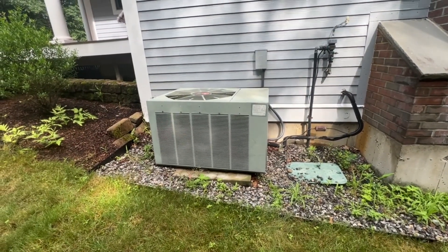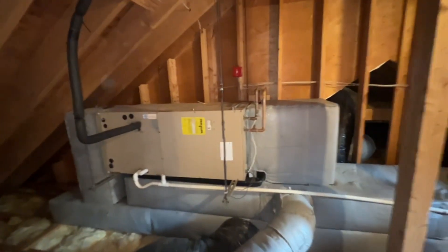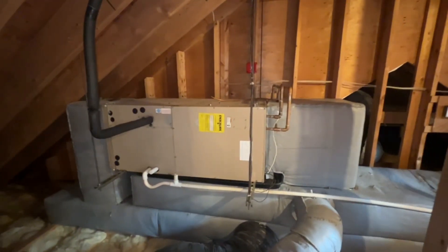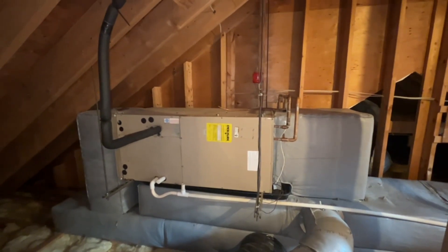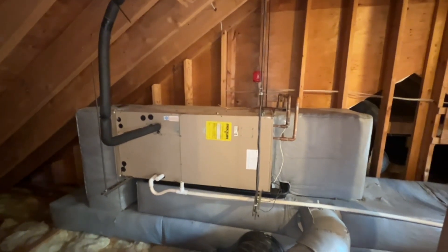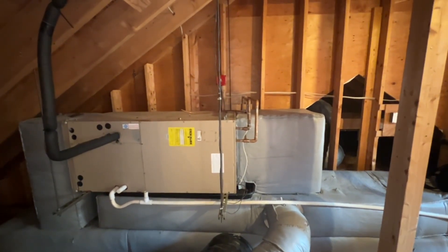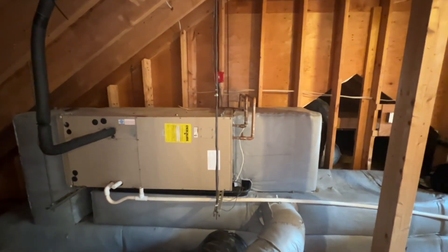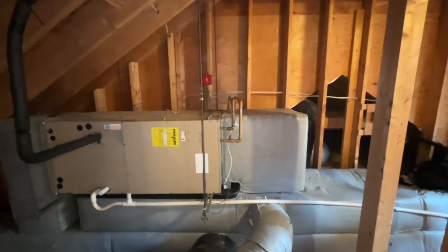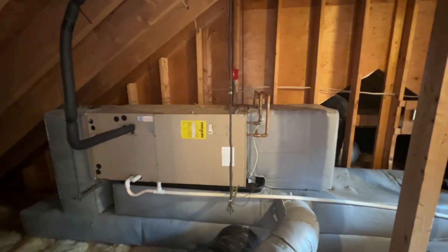I'll get you some more video and photos as we begin this journey today. So here's the attic air handler now. This coil in here cannot handle the pressures of the R410A and cannot be replaced because the evaporator coil would not fit inside the box. So unfortunately we have to change the whole air handler to an ECO air handler, and then we're going to have to add a stand-alone hydrocoil for the hydronic heating to continue to work when it reaches the outside air temperature of 30 degrees to meet the MassSave requirements.